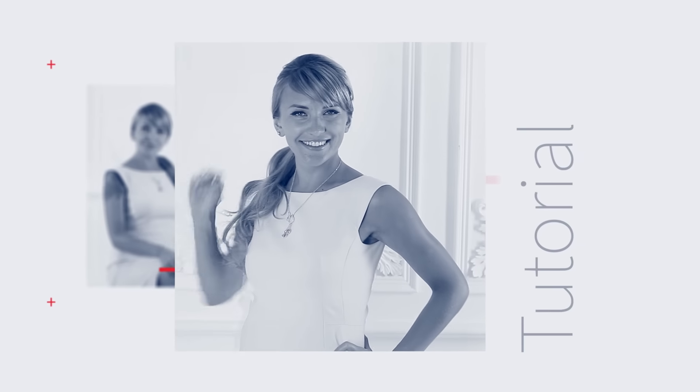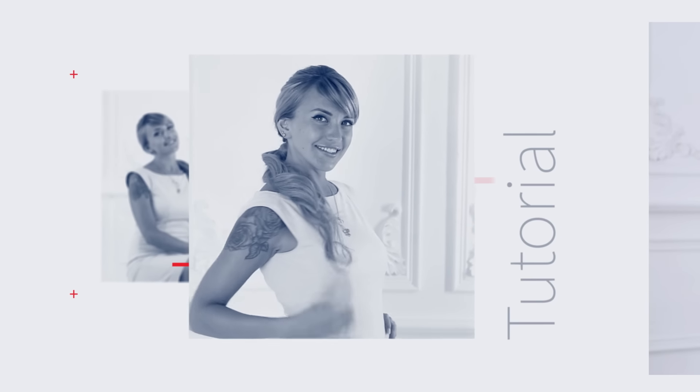A great way to modernize a French twist is with a sleek ponytail. Great for formal and casual events.